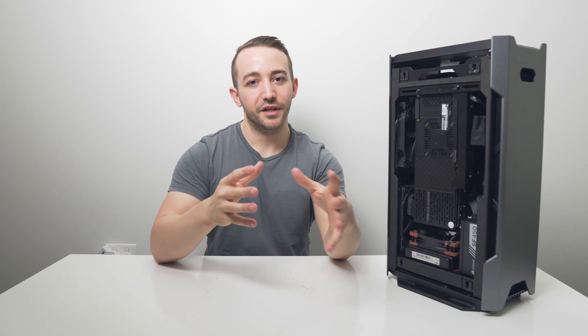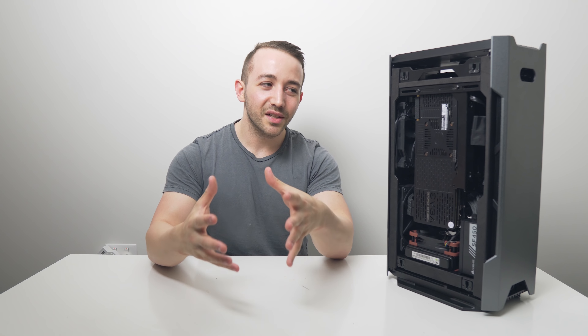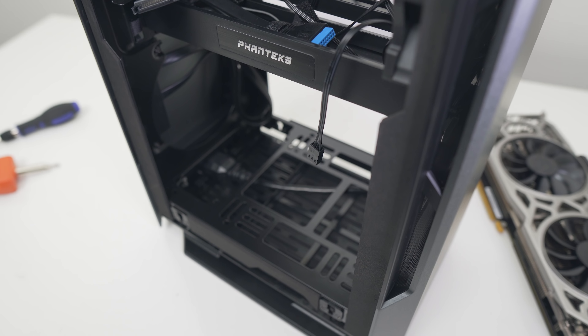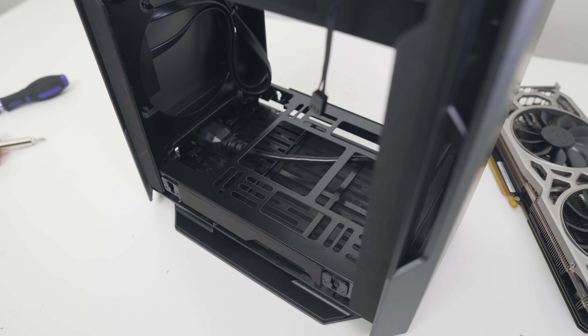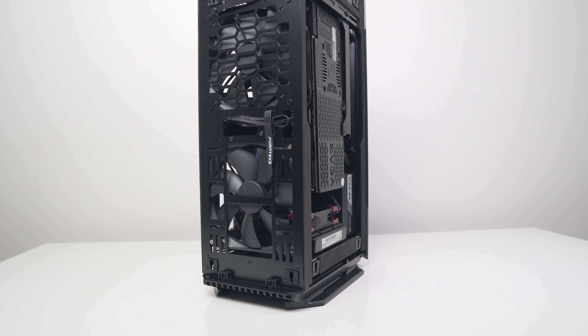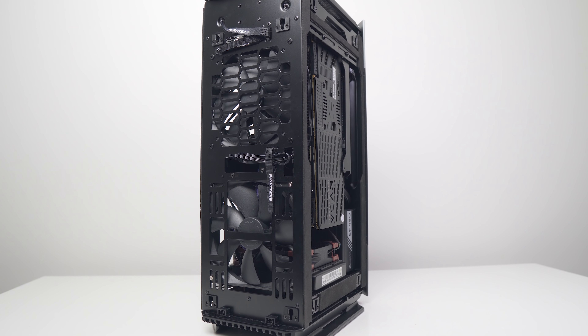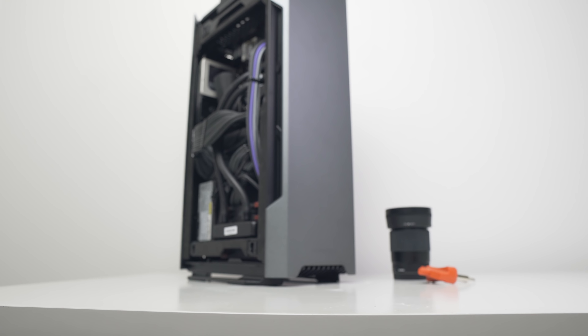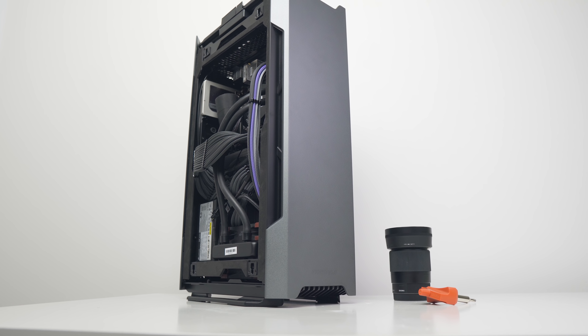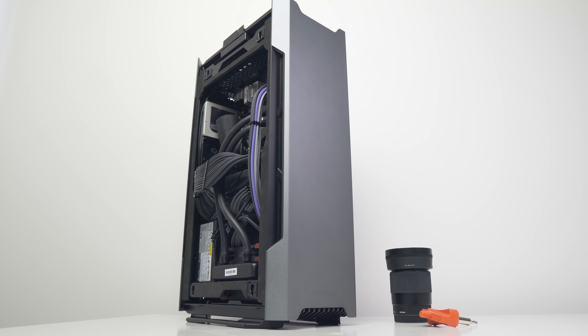Everything so far has been outstanding for the Evolve Shift, and to Phanteks' credit they've done an outstanding job building a really unique vertical ITX tower. The problem is when we start talking about cooling performance and you realize how unoptimized the internal layout actually is. At 22 liters, there's room for only a 120mm or 140mm fan at the bottom with only a 120mm radiator, and only a single 120mm AIO at the front — which just isn't great.